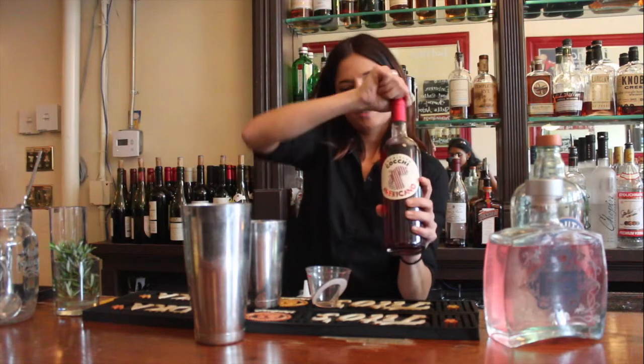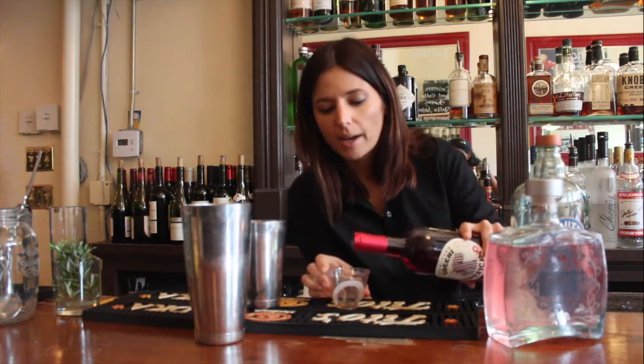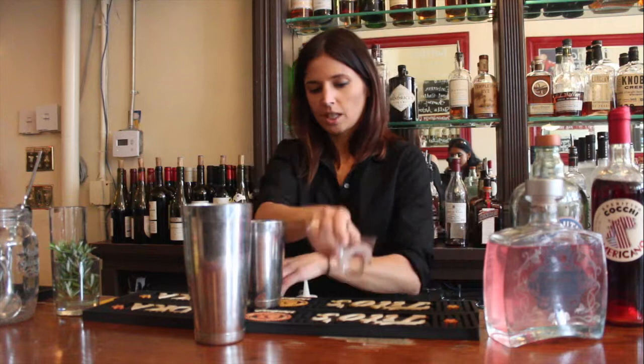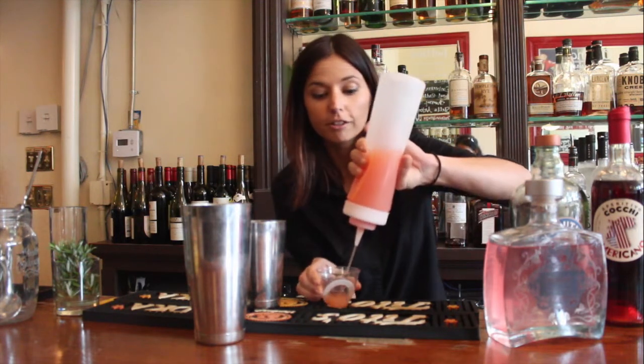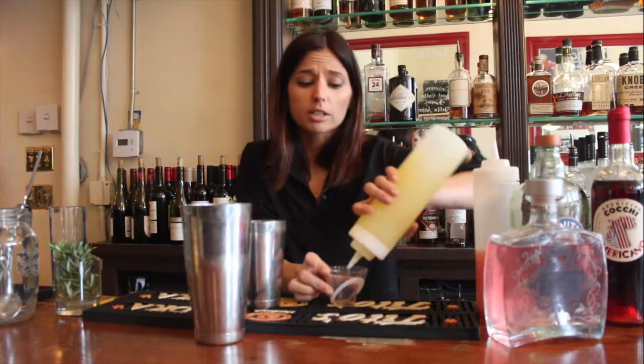Then to give it a little bit of spice, a little bit of added depth, I'm going to add a half an ounce of Cokie Rose. Then we're going to do 3 quarters ounce of fresh Ruby Red Grapefruit, and just a quarter ounce of lemon juice.